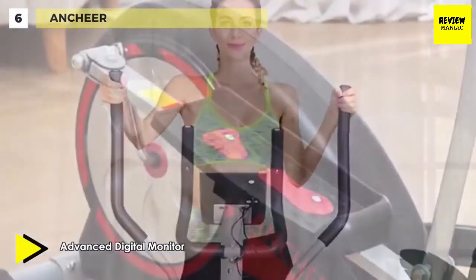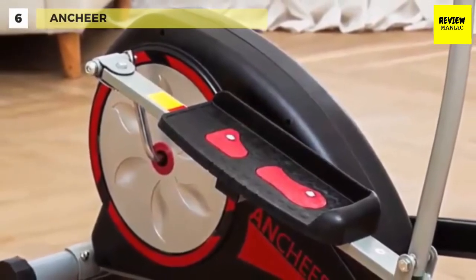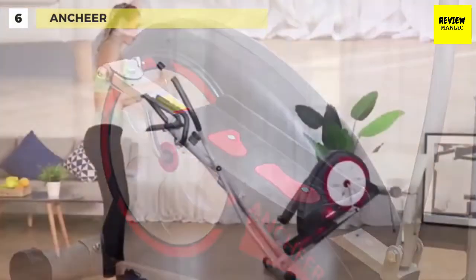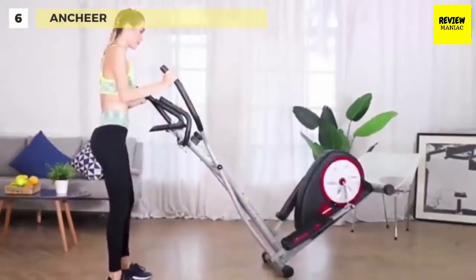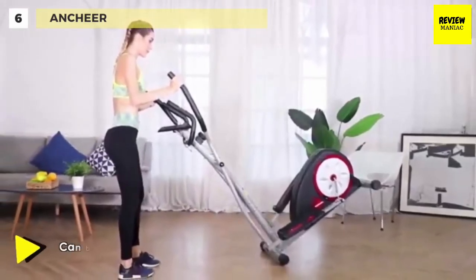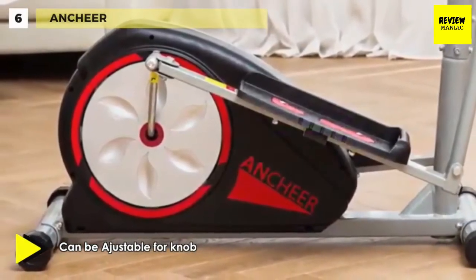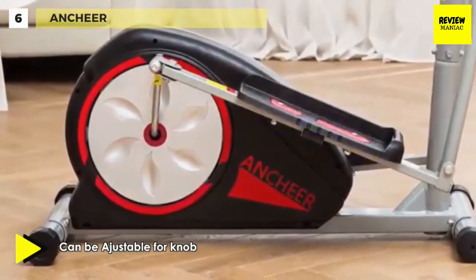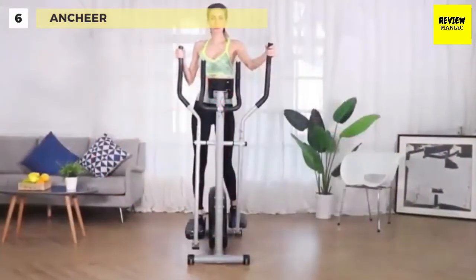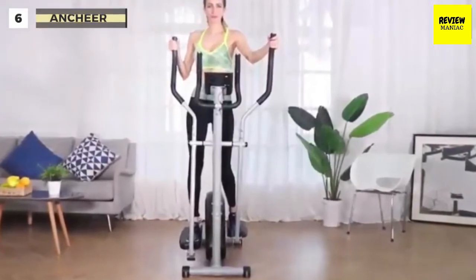Moreover, the 13-inch reverse motion and non-slip pedal offer a no-impact, smooth-flowing workout and increase stability and comfort. Its large pedals with ridges prevent foot slippage and support a maximum of 350 pounds, so your workout can remain challenging and effective throughout your fitness journey. The 8-level magnetic tension resistance adjustments can provide the user with a more challenging workout, and the large cushioned foot plates contribute to comfortable, low-impact exercises.